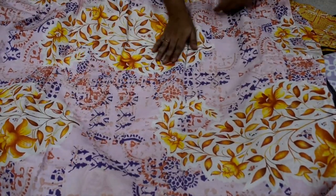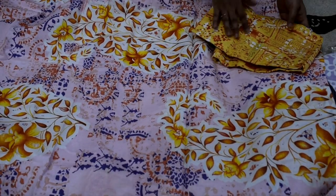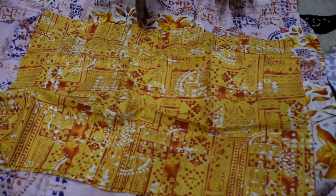You can see the price. This bed sheet comes in orange, yellow, and pink color. And this pillow cover is yellow, so it is a contrast color combination.